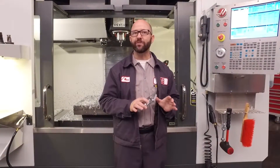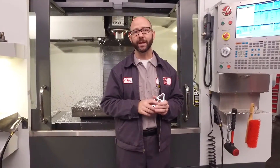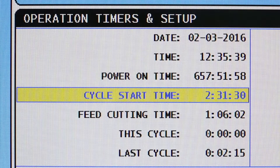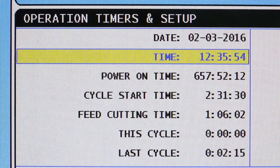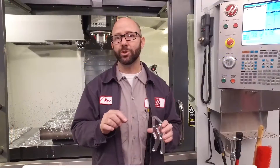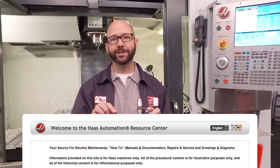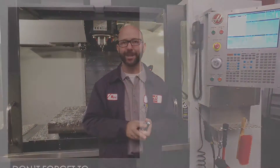Because our G47P1 engraving is linked to macro variable 599, you can engrave all kinds of neat information from your control, like the current cycle time, hours run. You can even engrave the current date and time. As a bonus, you can click on the link below to find a macro program that engraves the current date and time onto your part. That's it — thanks for watching today's tip of the day.